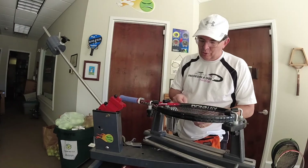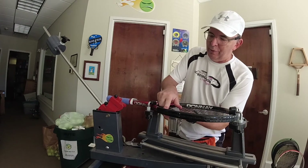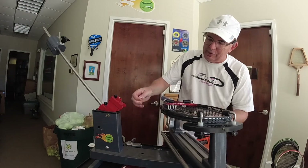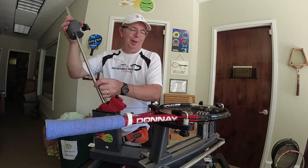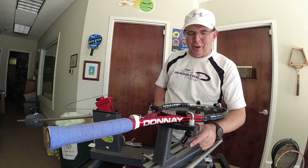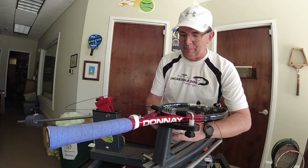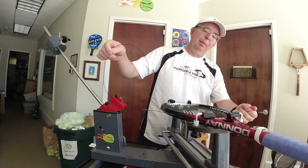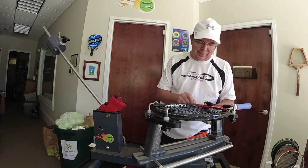We are now on the bottom three crosses. I'm running out of things to talk about. I think we'll try and do some of these live — that would be interesting. We're going to be getting a new phone soon, and maybe we'll do some live ones where I can answer questions as I'm stringing.